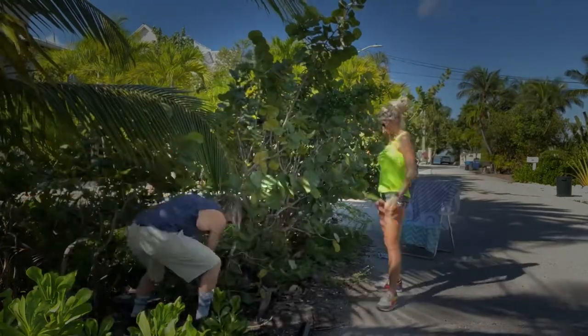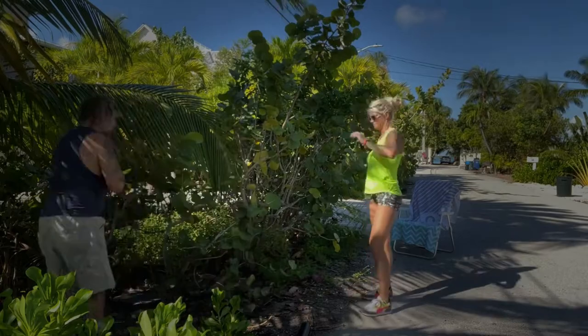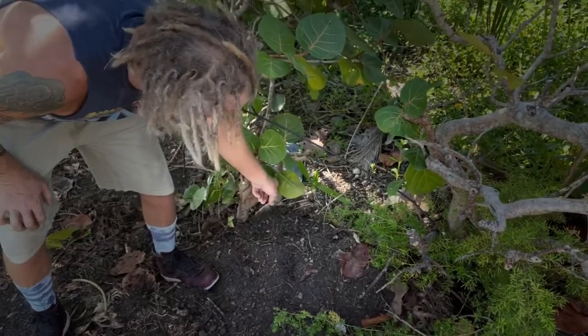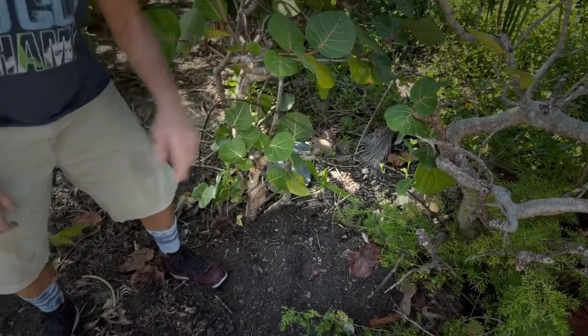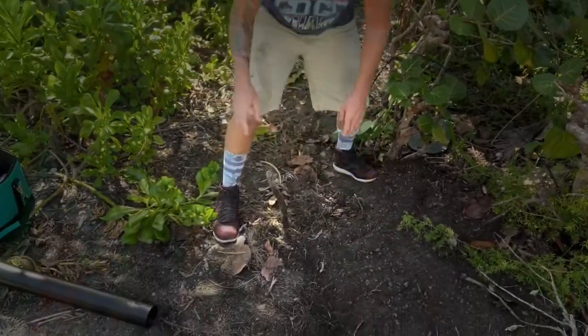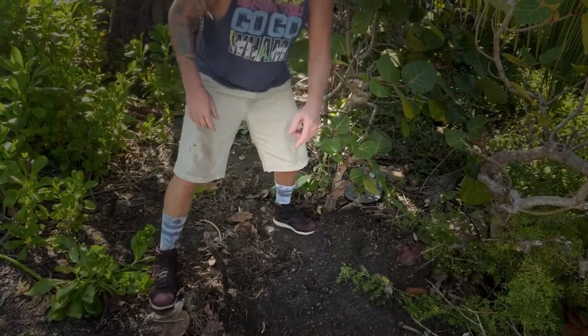We've got a little trimming to do first. We're facing two challenges: number one, we want to be on our side of the property line, and we want to call before we dig so we don't hit the water line, the irrigation system, or the uplighting for grandpa tree right there. We've made our marks — this is on the property line, this is where we've got to be — X marks the spot, as indicated by my two stake flags.